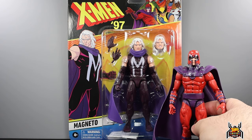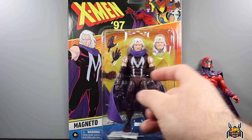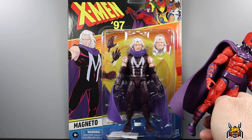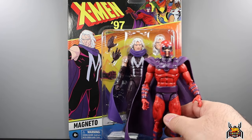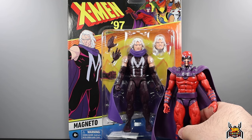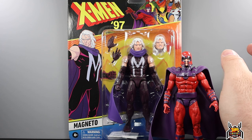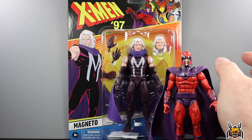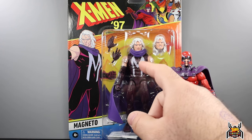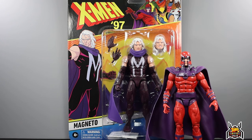Getting this out of the package — it's actually completely different from the wave one figure. People said the arms look super long on this one; I don't really see it on either figure. Let's get it out and do a comparison between the two. I'll also do some head swaps, which I don't typically do and people get mad when I don't. Some of the head swap ideas people suggest don't make sense, but these two Magneto figures obviously would make sense together — hopefully the heads can pop on and off since they're not the same bodies.